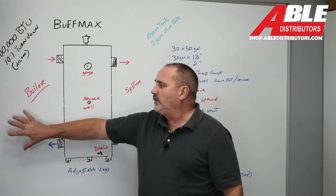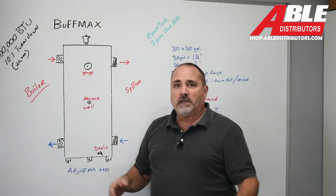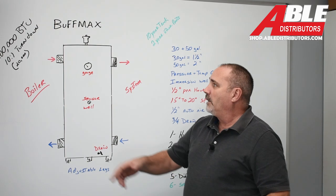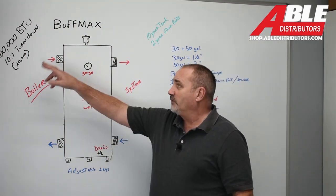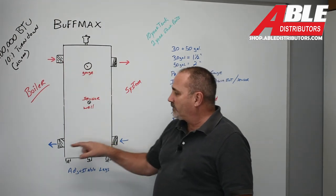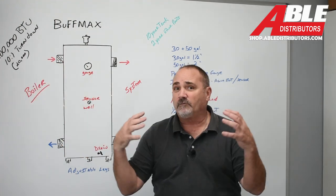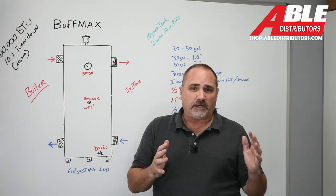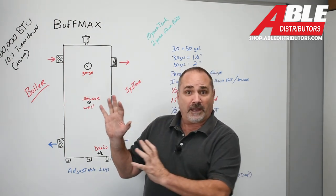From your boiler to the buffer tank, you're going to have a pump. If it's the NTI TRX, it's got a pump already built in. If it's anything else, you're going to pump in and pump back. So your boiler sits over here and this makes sure that boiler is perfectly happy — it's got plenty of room to store energy, plenty of water flow, and it's not going to short cycle. It really makes the boiler end happy.